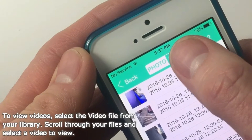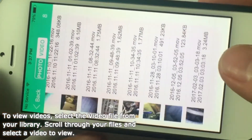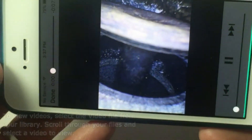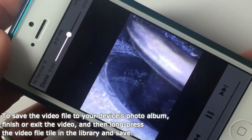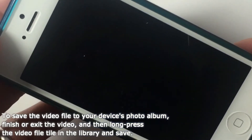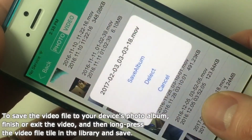For selecting videos, select the word 'Video' at the top part of your screen and your video library will appear. Select a video to view. You can save the video file to your phone's photo album by long holding the tile in your image library and selecting save.